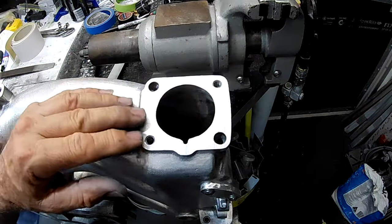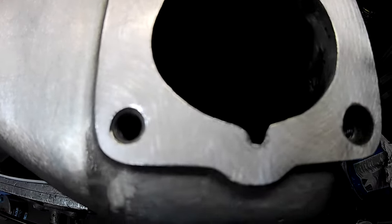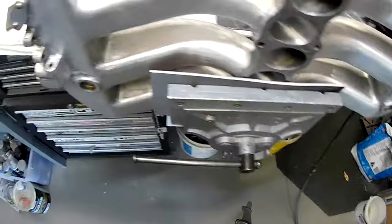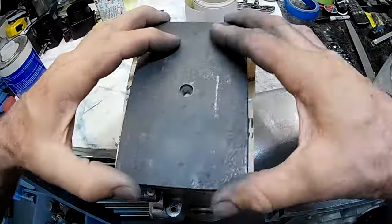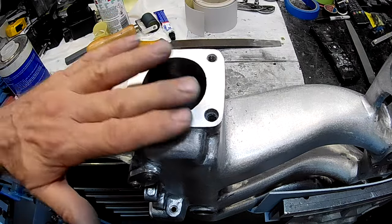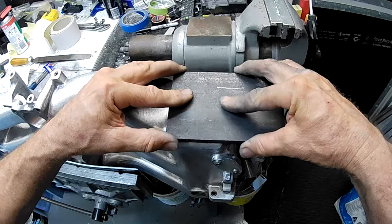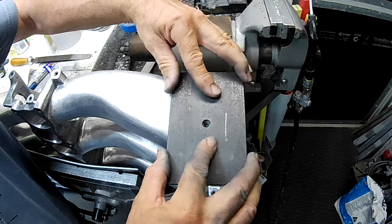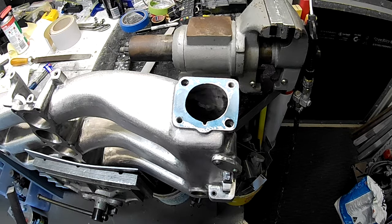The sanding result looks really nice and flat — a final check with bearing blue confirms it's looking pretty good. Both manifold mounting faces are now done and I'm very happy with that. That'll do nicely.